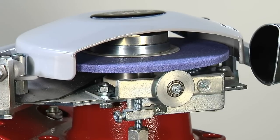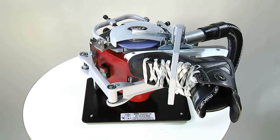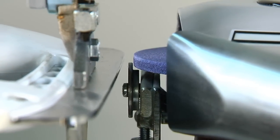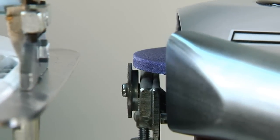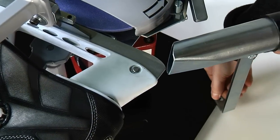Check the grinding wheel for any visible damage. Mount the skate in the holder — we've used the universal holder H10. Make sure that the skate blade is resting on the support roller throughout the sharpening process and doesn't touch the extractor tube.